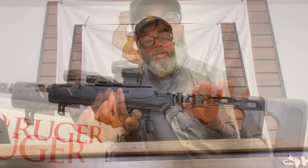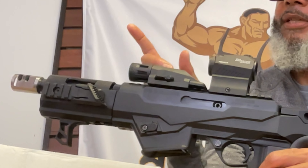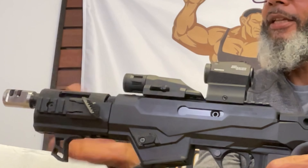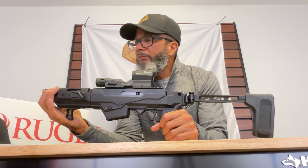I added on the folding stock brace — this is the 1912 brace. I got the Romeo 5 red dot, an enforced tactical light, and also added the Tandem Cross Pro compensator. It's a very unique addition to my collection.